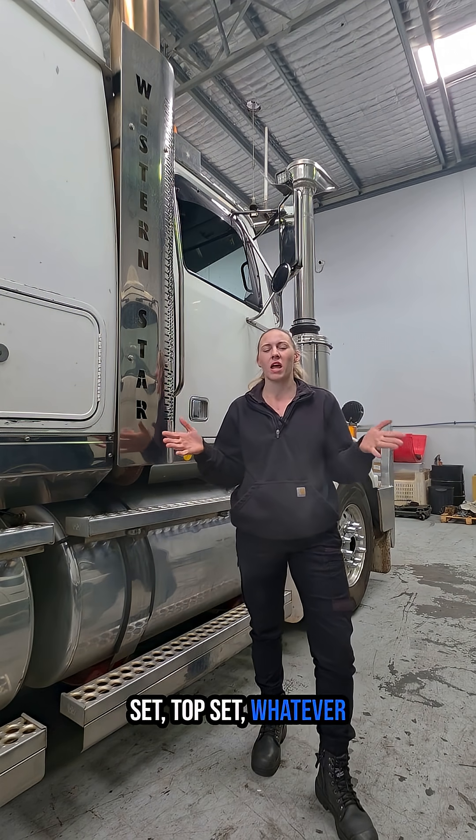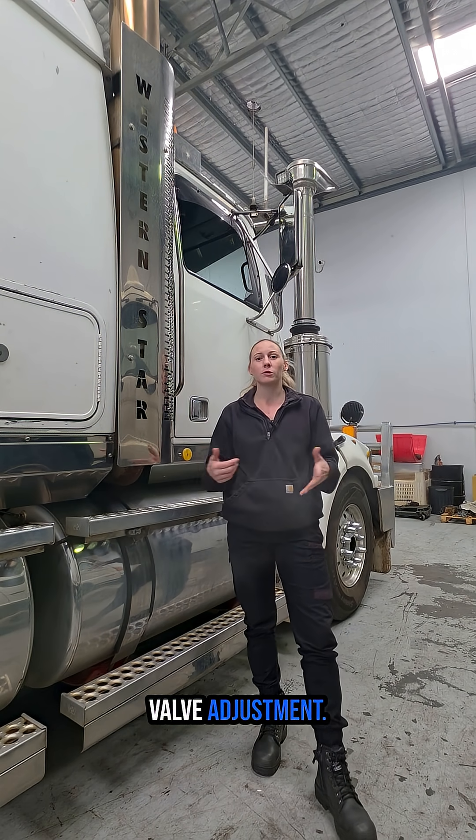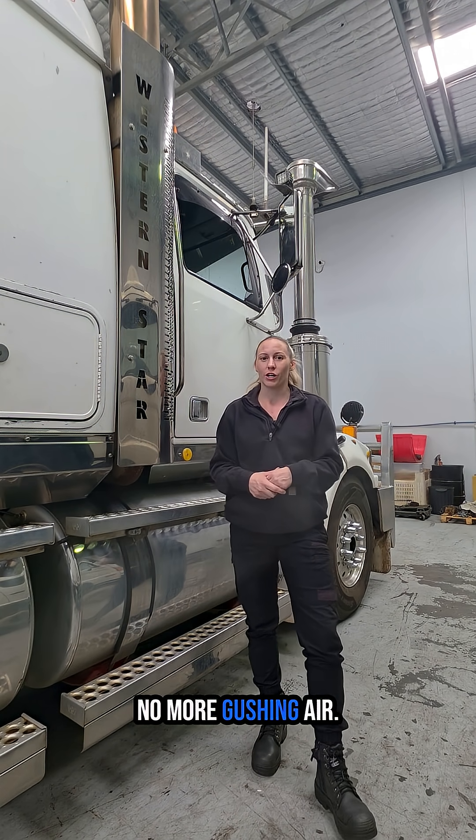An overhead set, hot set, top set — whatever you want to call it — valve adjustment, all done, all complete. Missile's good to go, no more gushing air.